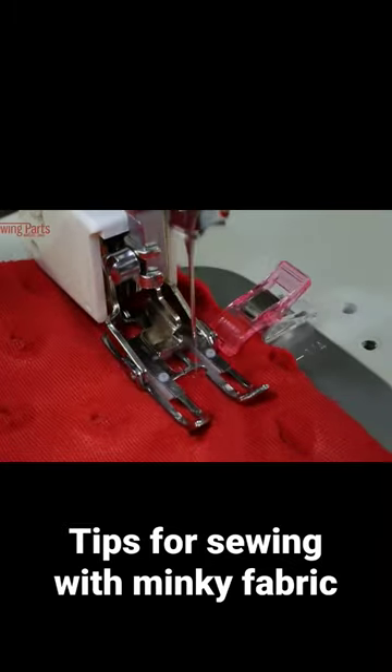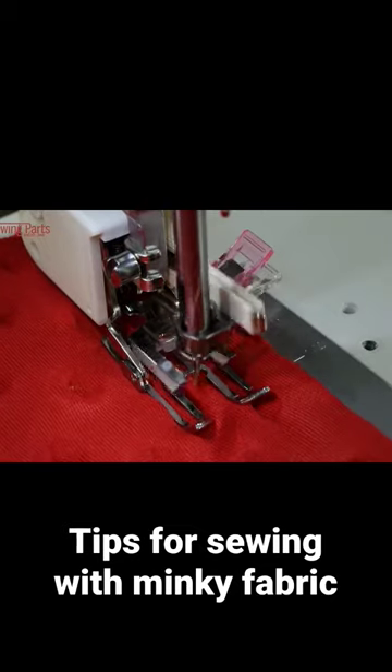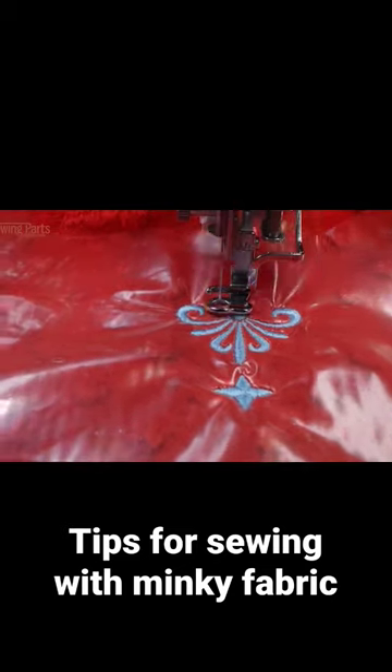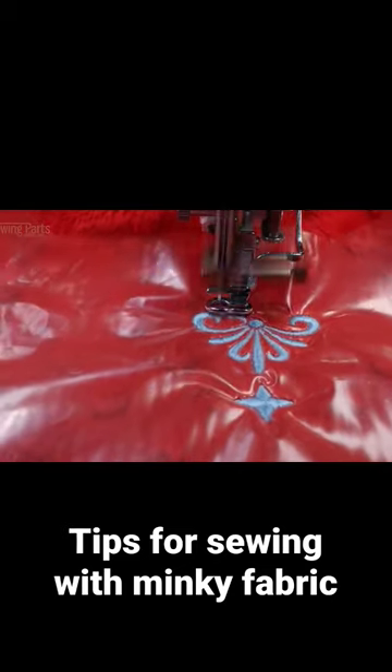Also, you want to switch to a walking foot. You can use a straight stitch if you want — yes, it has a little bit of give in it, but it really is only a little bit. So as long as you're using a polyester thread, you're going to be fine.